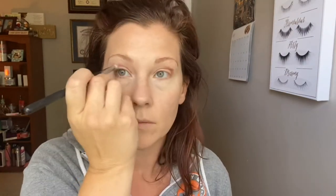To bring those eyes out, I'm smoking them out with a little bit of our matte dark brown from that palette and blending away. So I just used three colors: the matte pink, then the shimmer on the inner corner, and a matte brown to smoke it out.